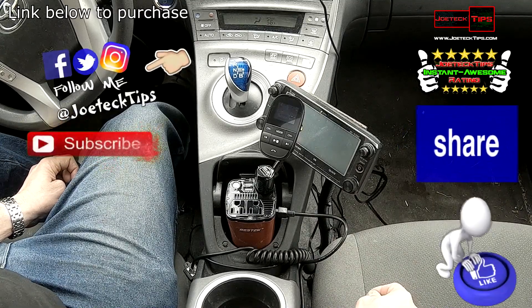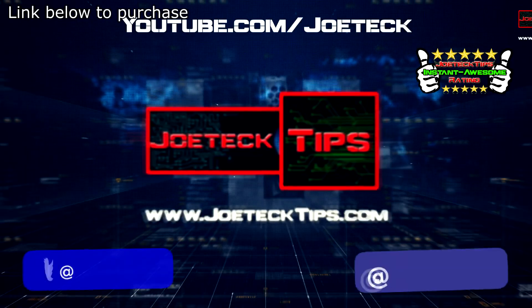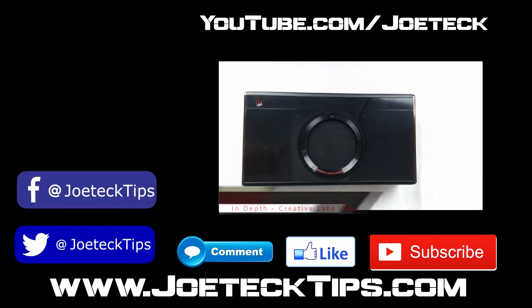If you guys liked this video, give me a thumbs up, and if you're not a subscriber, please subscribe and give me a thumbs up.